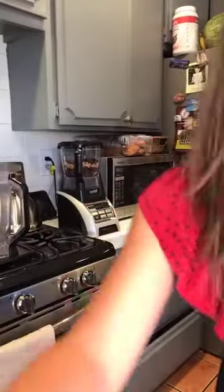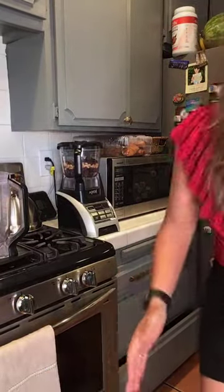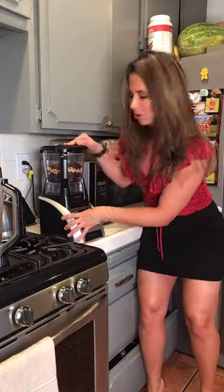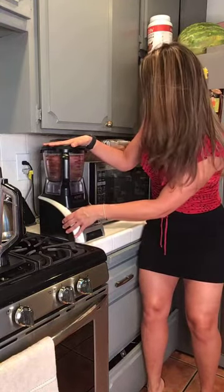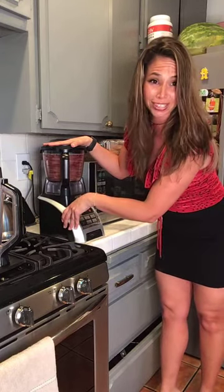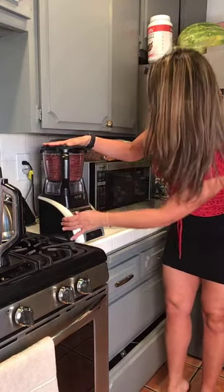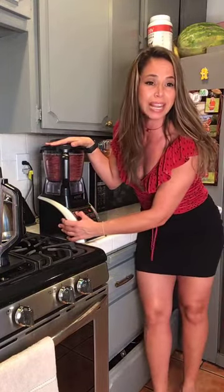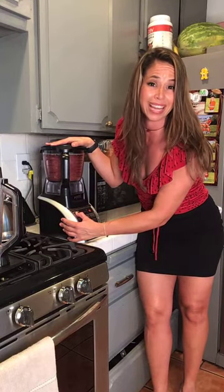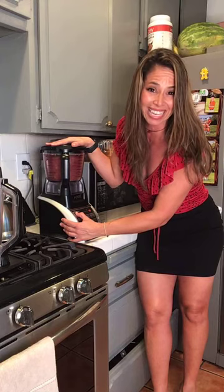There's camera one and there's camera two. Can you guys see? Do you love this? Perfect. We got camera one and camera two. Ready? Let's go. Plug your ears. We're going to blend this up. It's going to be super delicious. Only takes a few minutes and you'll have your own dairy-free ice cream made out of cashews.